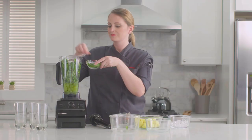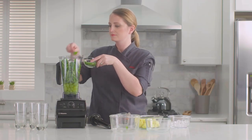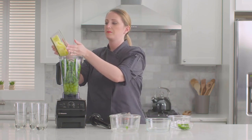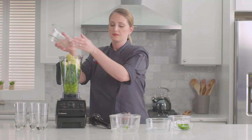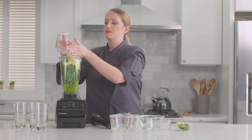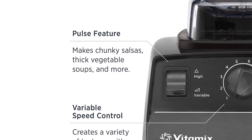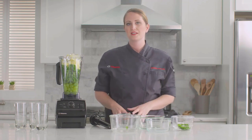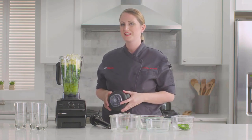If you want features like automatic blending programs, you might prefer the Vitamix A3500. As part of Vitamix's Ascent series, it's a more expensive option with additional features, including 5 blending programs and a companion app for accessing more. The A3500's jar is also dishwasher-safe, unlike the 5200. Unfortunately, this means you need to clean the 5200 by hand, but running it with soap and water will do most of the work for you after making a smoothie.